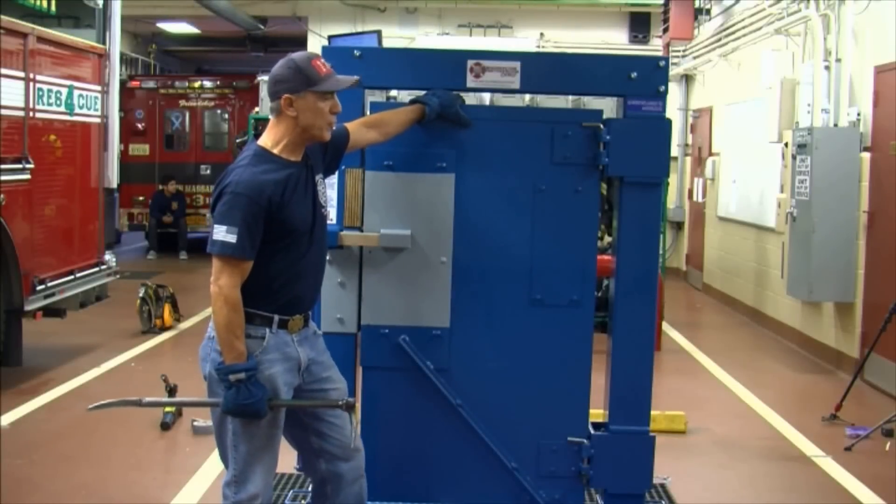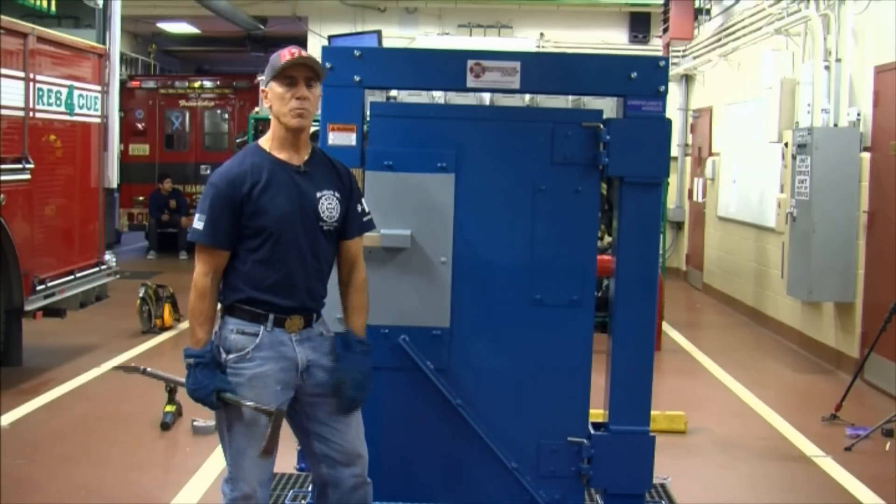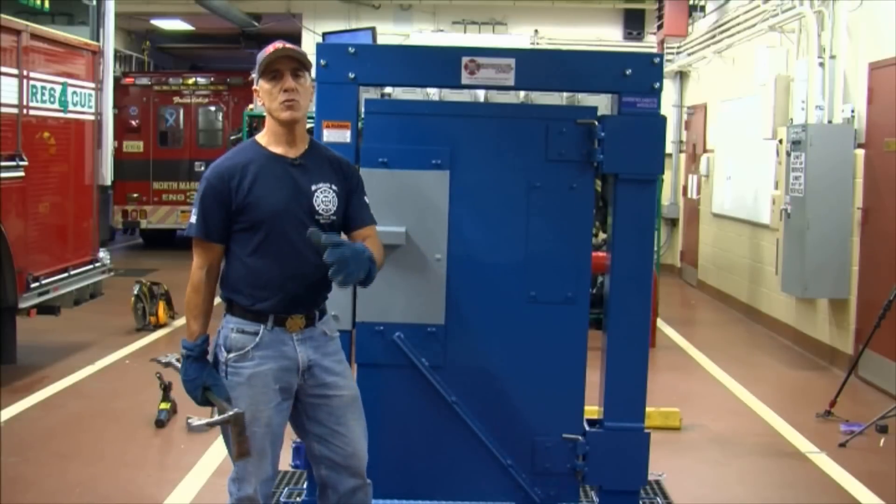This is the Multiforce — a patented door system. My Multiforce door has been out there since 2007. This door is going to teach you how to go through. You're going to run through every technique of forcible entry you can do on this door.